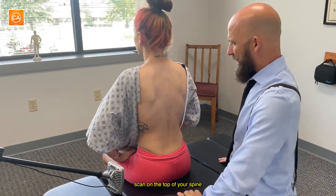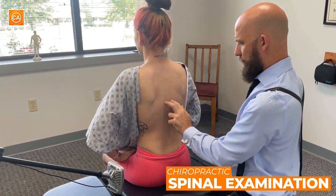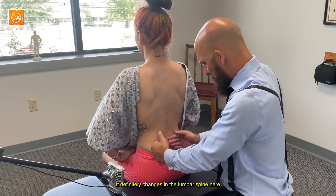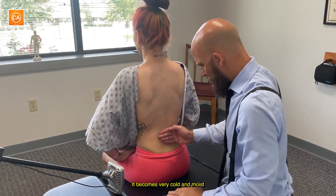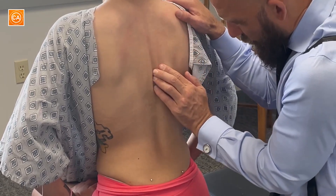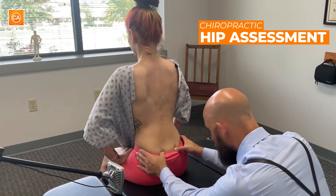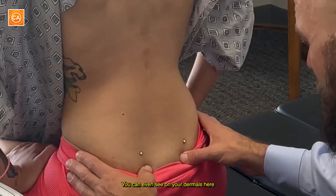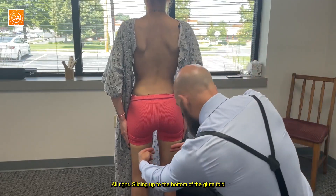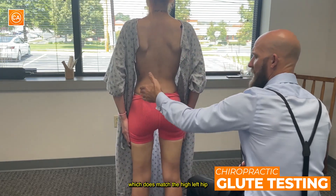Okay, I'm going to start with a very gentle scan on the top of your spine. It definitely changes in the lumbar spine here and becomes very cold and moist. There's more movement on the right side here. You can even see on your dermals how one is higher than the other. Sliding up to the bottom of the glute fold — it's lower on the left, which does match the high left hip.